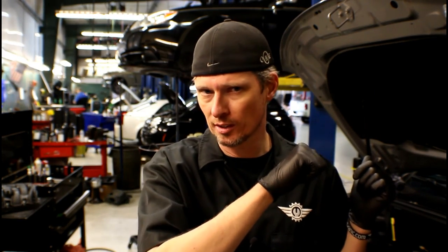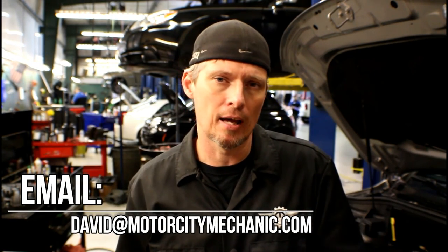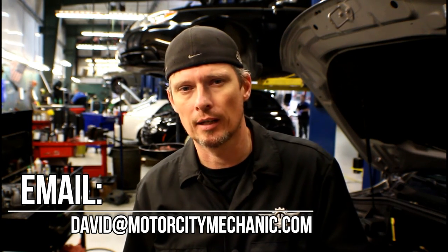Now you see what it takes to do the inspection on that recall — that's why it's going to take anywhere from one to two hours for the technician to take care of it. If anything is found to be wrong, such as damage to that plastic fuel line, parts will have to be ordered and that may take a day or two. If you liked the video, please give it a thumbs up on YouTube. You can check me out on Facebook, Twitter, and Instagram, or email me at david@MotorCityMechanic.com for any comments or suggestions about today's recall on the S85 or anything Chrysler, Dodge, Jeep, or Ram related.